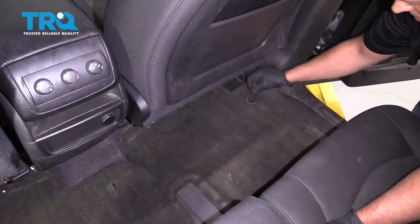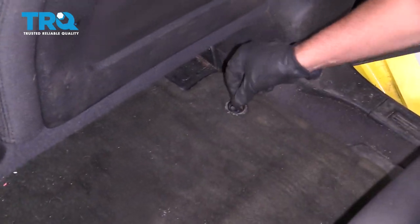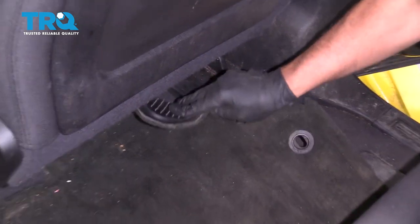In the back seat, remove the carpet right here. There is a twist lock — twist that and slide this out of the way.